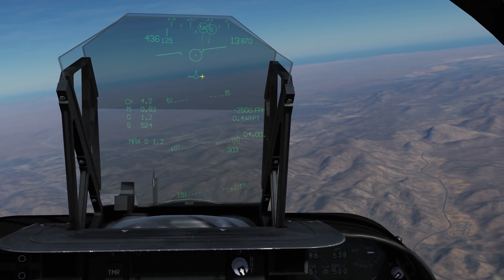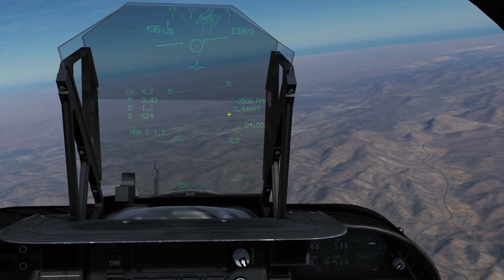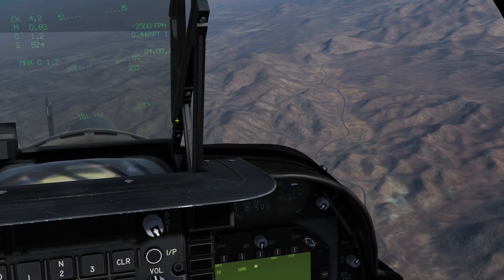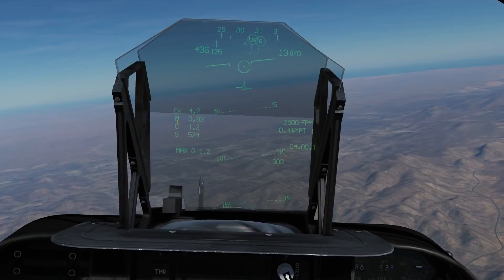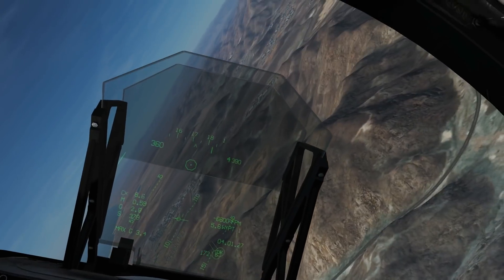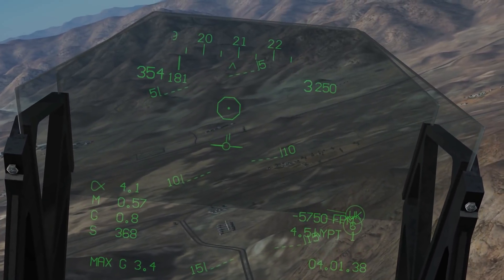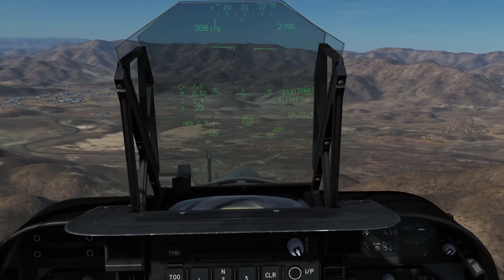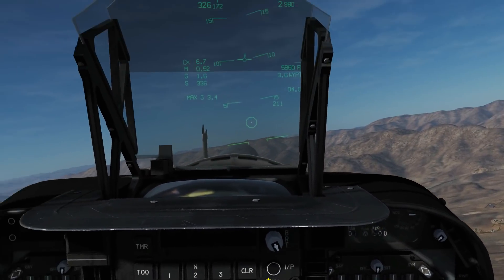The first thing to do is maneuver our aircraft so we can see the bad guys and put them roughly in our octagon. Press one of the TDC slew commands — I use the down command — and that will lock the T-Pod onto that rough area on the ground where our bad guys are. Then we can go up into a high orbit. We've got some bad guys here, so we're going to maneuver our octagon over the top of them. TDC slew down — and that's now locked it onto that area. You can see wherever I move the aircraft now, the T-Pod is keeping track on that area.